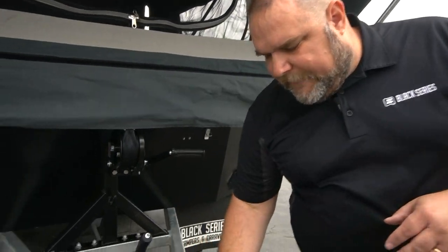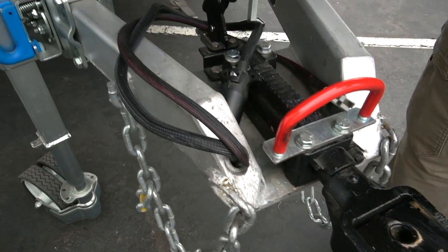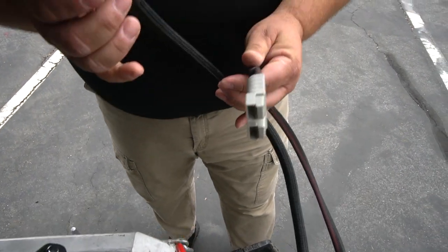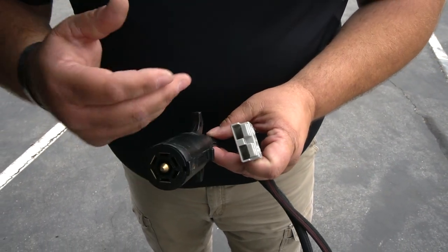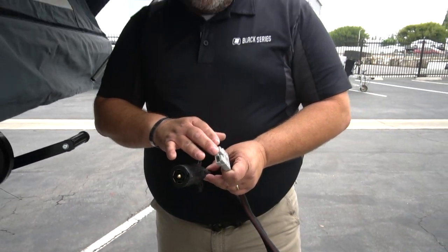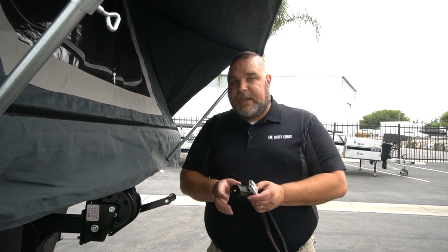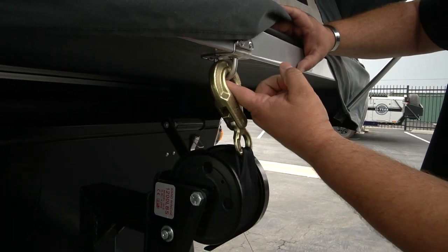Coming back to the front, we have our articulating hitch — you can see more of that on our video library. We have a mechanical brake, as all our units do, and our seven-pin connector that goes to the vehicle. We also have a 50-amp Anderson plug, which in this case is where you plug in your solar panels. The solar panels are 60 watts apiece — briefcase style — so 60 plus 60 gives you 120 watts to charge the two batteries in your Patron unit.